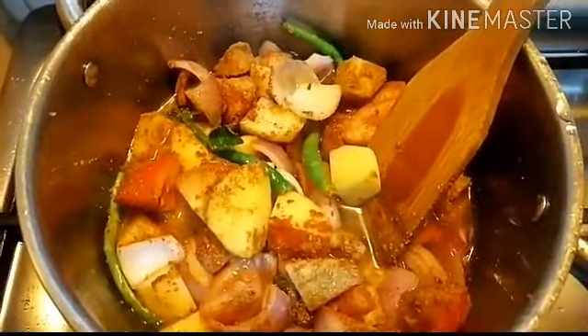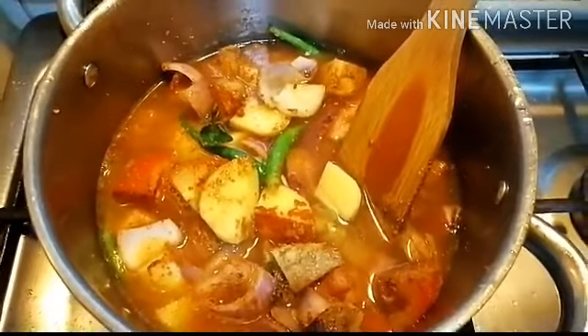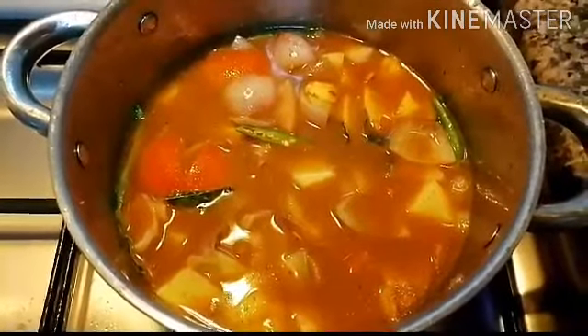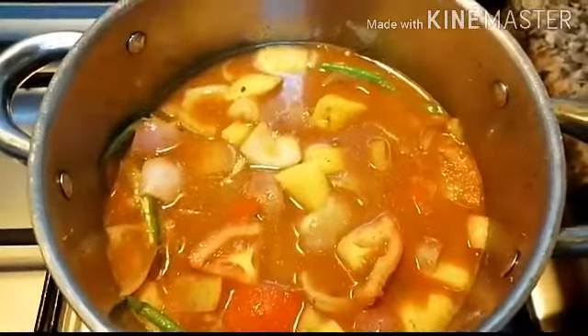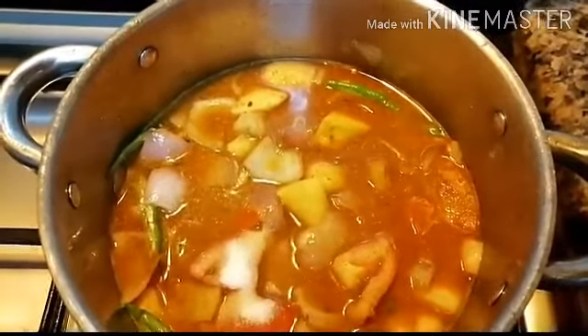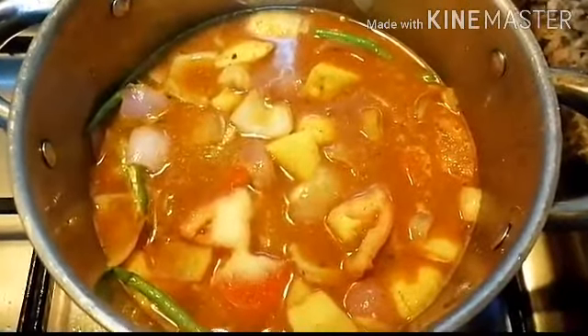Add 2 glasses of water. Then add half tablespoon garam masala, mix this, add 3 to 4 teaspoons of salt, and mix well.